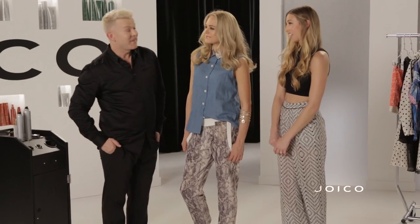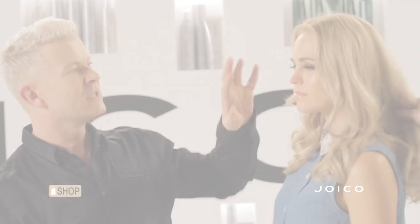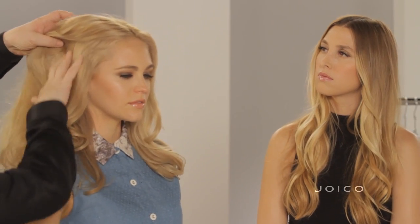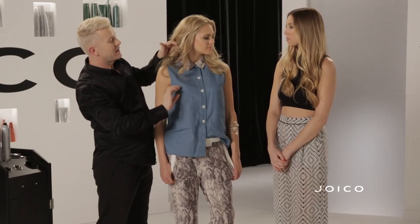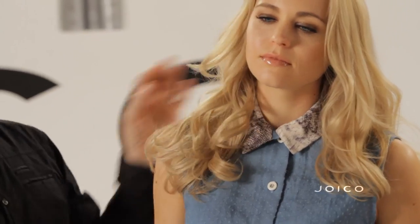Looks stunning. For the hair, what we did is shampoo and condition with our K-Pak reconstructor because she does have some high lift color on her hair — so you still want it to look healthy. If we turn to the side, what I did is section the hair off through the side area and the top and take large sections. Then all you're going to do is take a large iron, simply wrap it around, and leave the ends out. Mix up your texture — you might have one going back, one going forward — so it kind of resembles hair that's been on the beach.